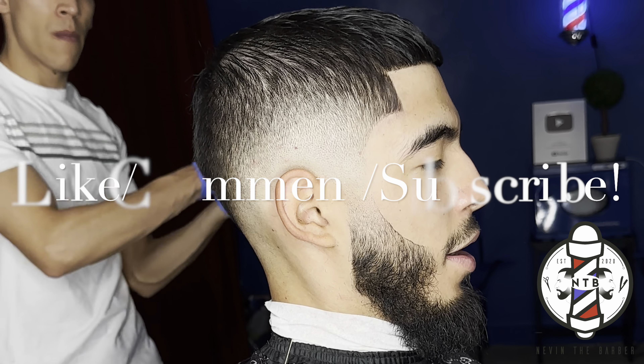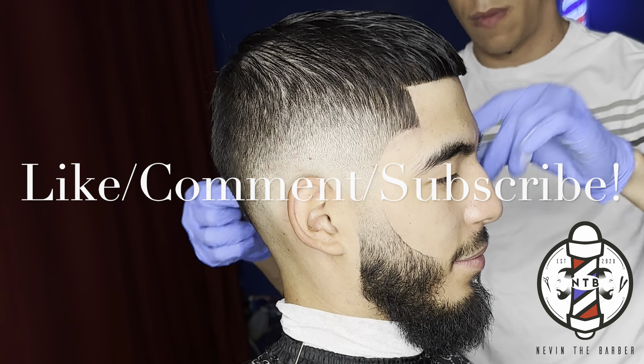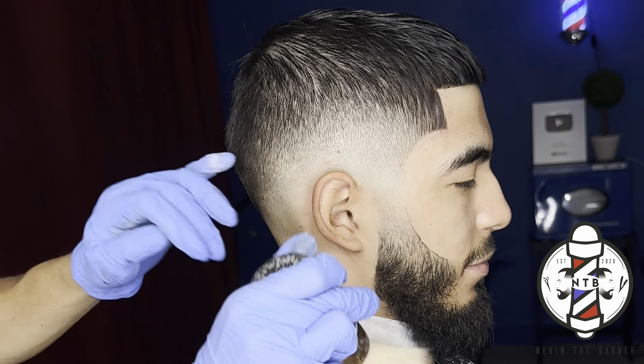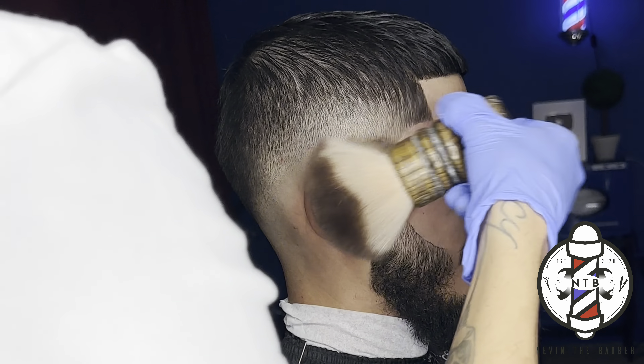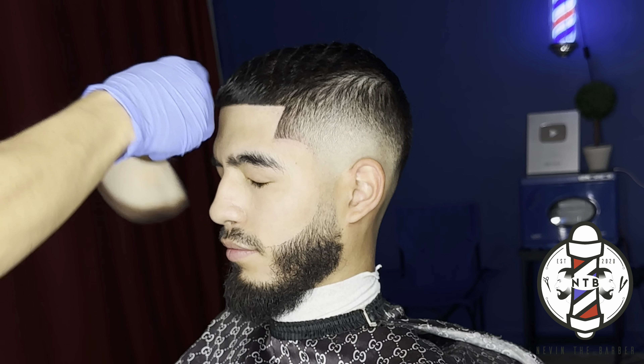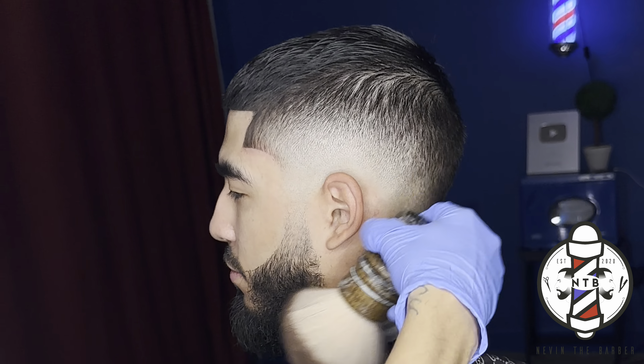But that is about it for today's barber tutorial. I hope you guys learned something in today's video. If you did, please be sure to smash that like button, drop a comment, and subscribe to my channel if you haven't already. I appreciate you guys for watching. It's been your boy, Nevin the Barber, and I'm out.